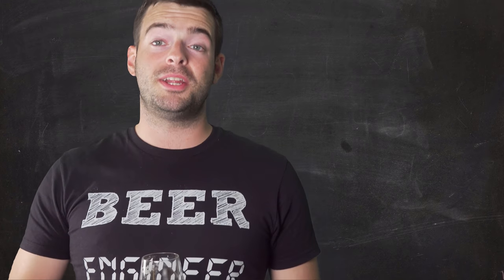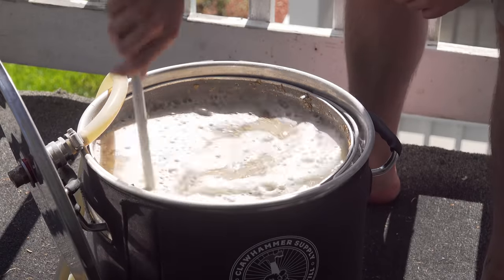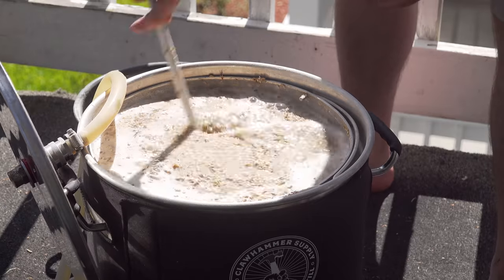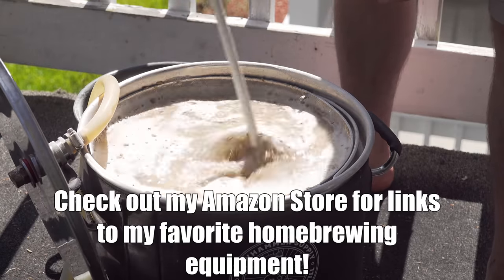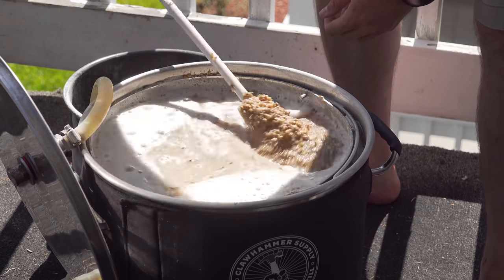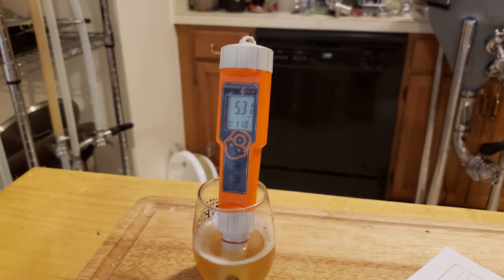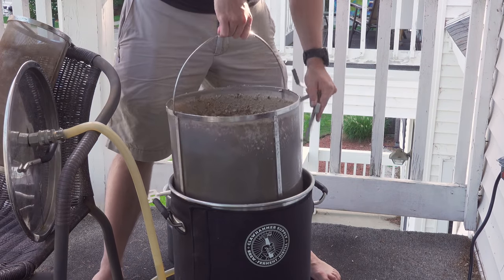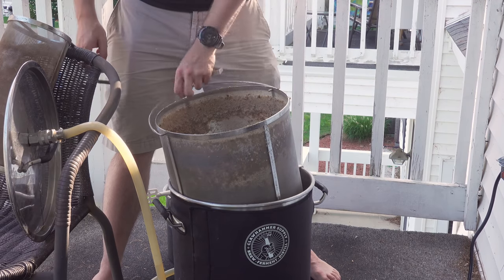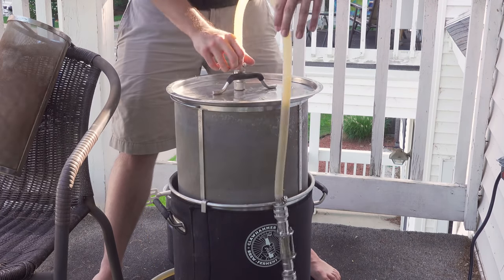I'm really looking forward to getting this brew day started — it's one of my favorite kinds of beer. With the mash water up to temp, let's go ahead and dough in. Once the strike water in my Clawhammer Supply 120-volt system reached the mash-in temperature, I mashed in with the grain bill, breaking up any clumps. I started the recirculation, let the mash sit for about 10 minutes, then took a pH measurement of 5.3 — reasonably on target. I let the mash continue at 150°F for 60 minutes, then raised to the mash-out temperature of 170°F. After about 15 more minutes I pulled out the grain basket and let it drain for another 15 minutes.